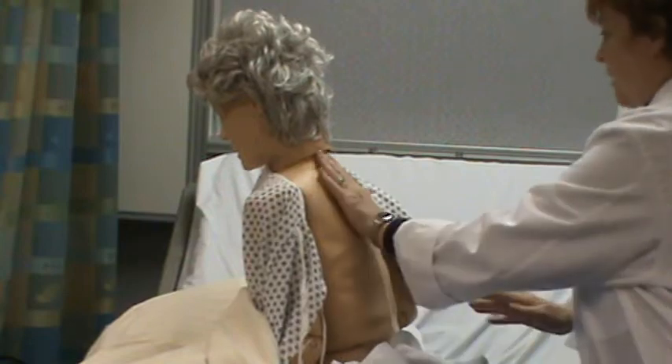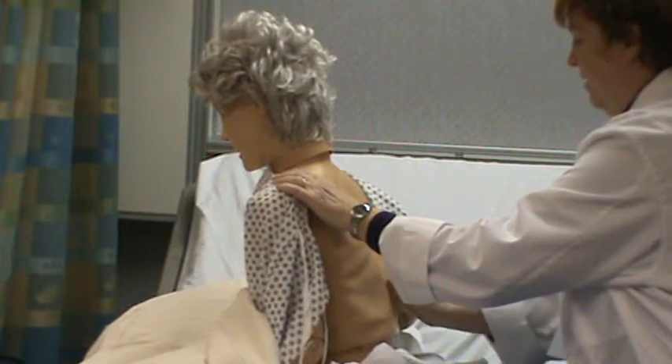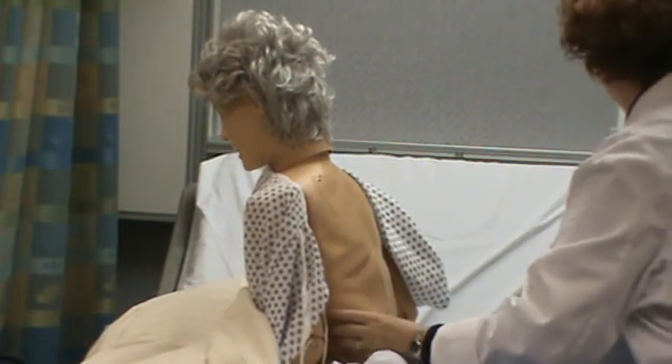And she says that — no lesions palpated, no bruising or deformity.